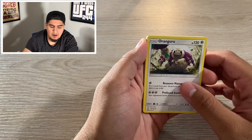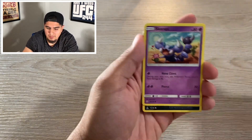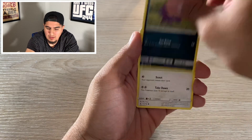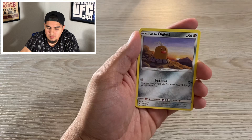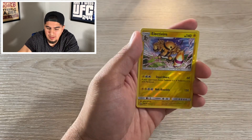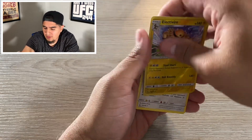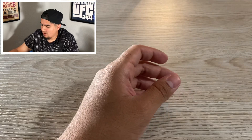We got Oranguru, Magneton, Sharing Room, Skorupi, Stunky, Yungoose, Magmar, Diglett, Alolan Diglett, Electivire reverse holo — nice. And a Fan Rotom. Not bad at all.